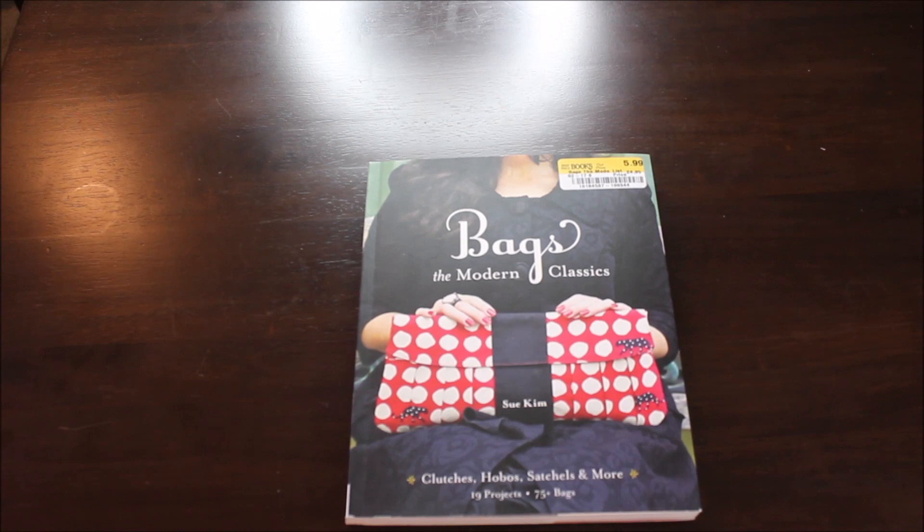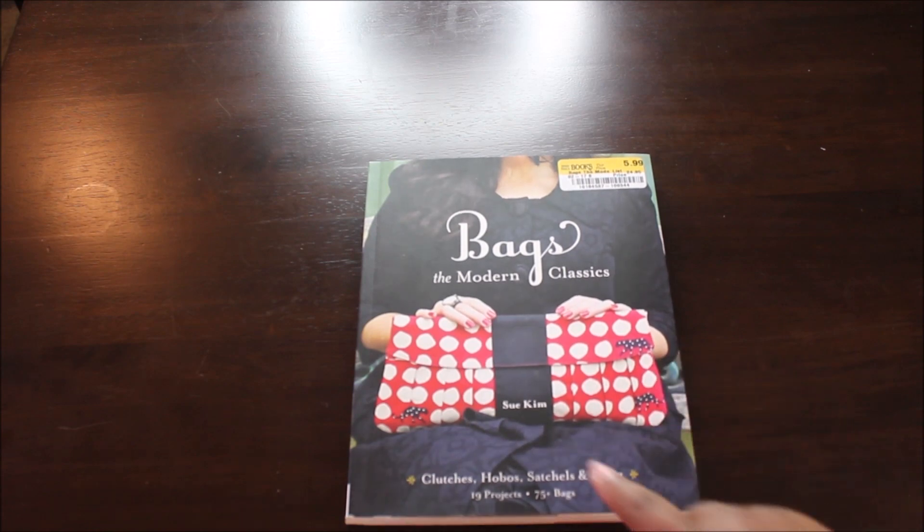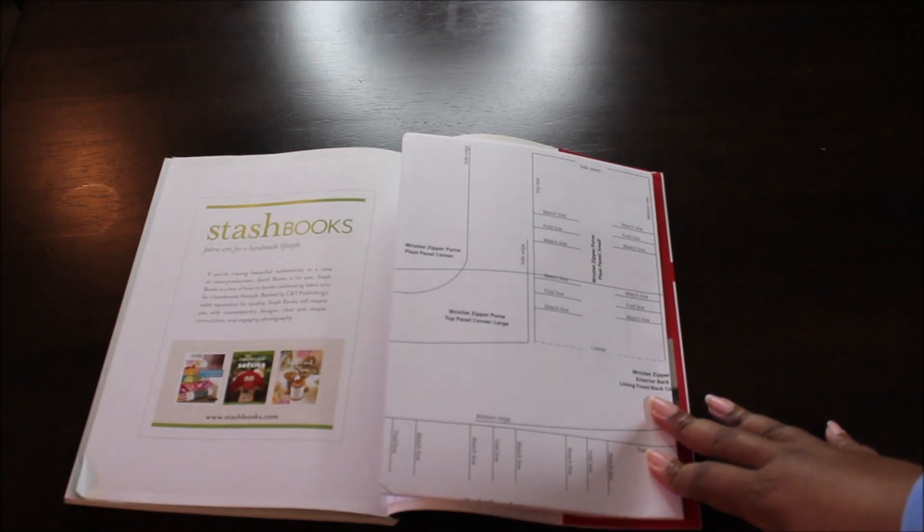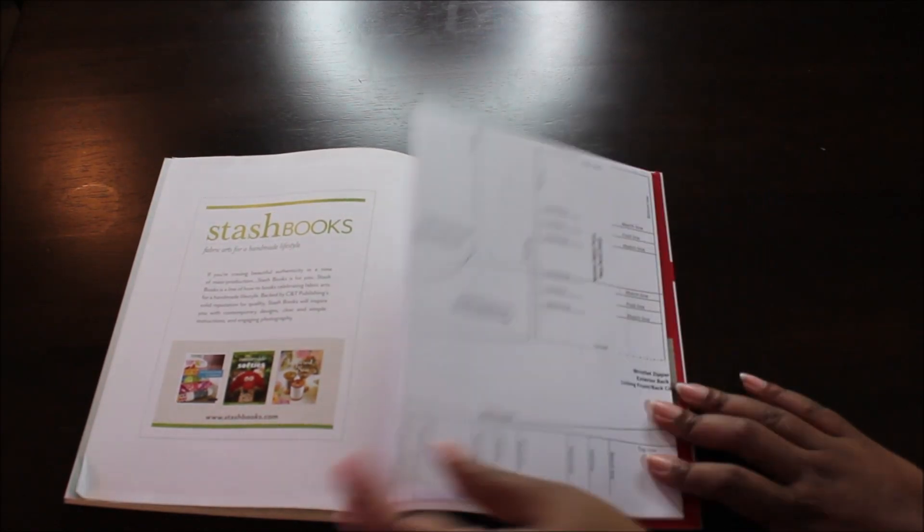Hi guys, it's Lee Gennaro back with another video. Today I wanted to go through one of the bag-making books that I have — I have about maybe seven or so books. I want to do a couple of videos on the books and kind of flip through and let you all see what I see. This book I got from Half Price Books, a store here in Atlanta with two locations. It's called 'Bags: The Modern Classics' by Sue Kim — clutches, hobos, satchels, and more, 19 projects, 75 plus bags. It does have patterns in the back so I can pull it out and trace patterns.